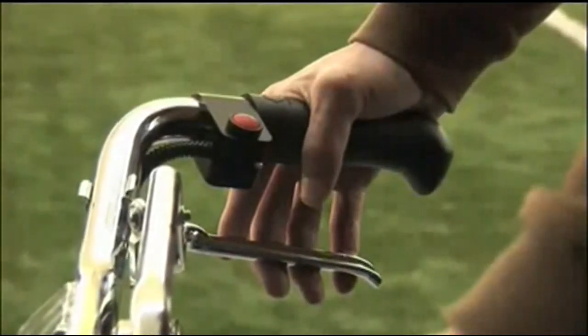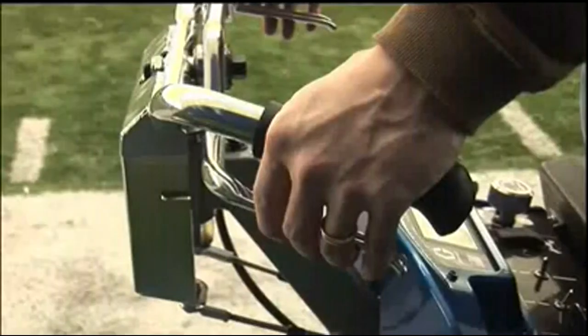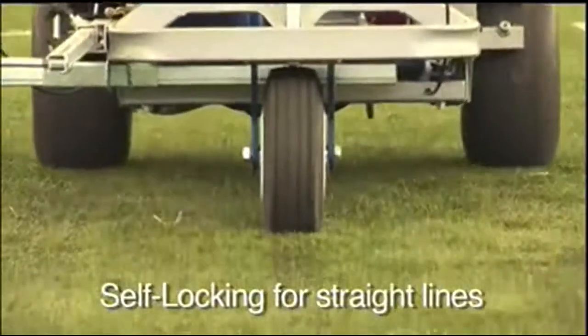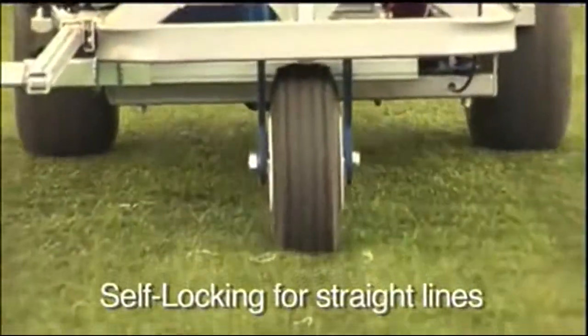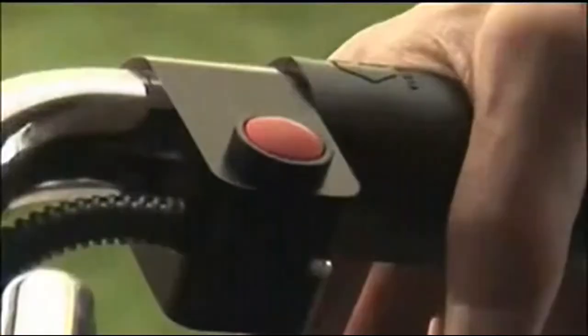For the G400, grasp the handlebar throttle on the right to go forward and on the left to go in reverse; release to stop. Self-centering steering allows for straight lines and turning without an additional user interface. Press the red button to paint.